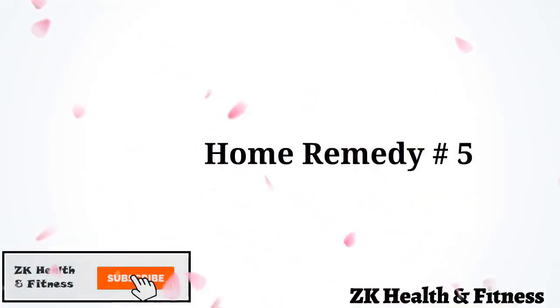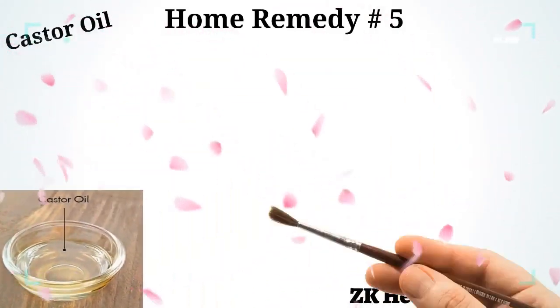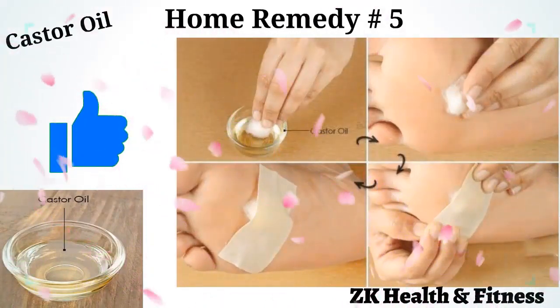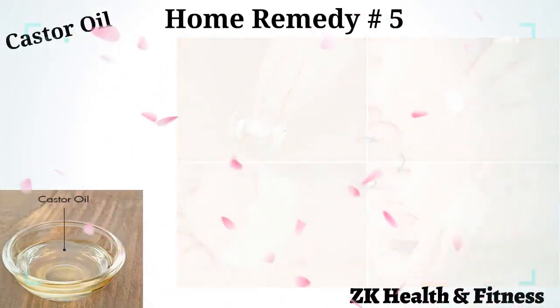Home Remedy 5: Castor Oil. Castor oil helps moisturize dry and rough skin that is often the cause of callus formation. Soak a cotton ball in castor oil and apply it on the affected area. Secure it with tape and leave it on overnight. Repeat every day until the callus disappears.